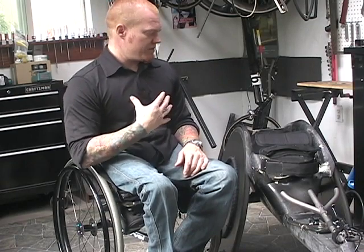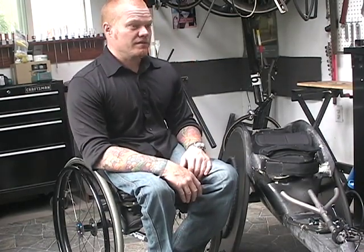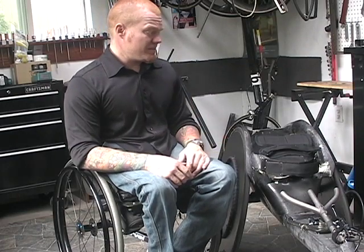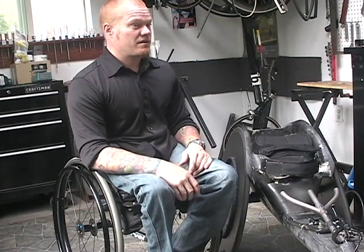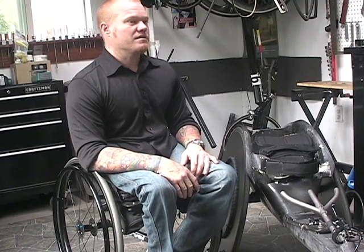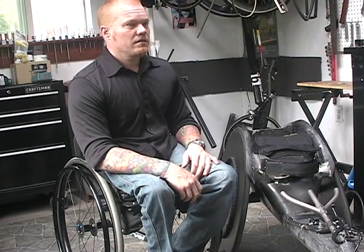Anyone who's ever seen me race knows I beat my chairs to within an inch of their life. My aluminum chairs would have about a six-month lifespan — I was changing them every half year because they would fatigue and get softer, and this was when I was sponsored. I've been using this chair for three years now, which is longer than I've ever used any chair in my entire life. And it's exactly as fast as it was the day I built it — the carbon does not fatigue. That's very important for an athlete: muscle memory. You're not having to adjust to a new position.